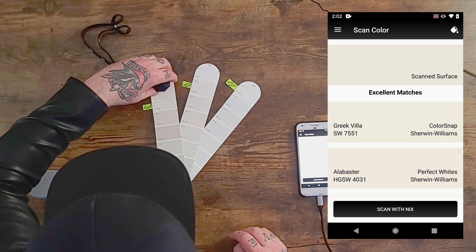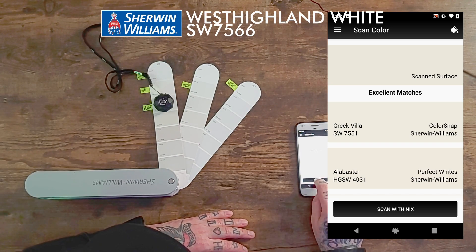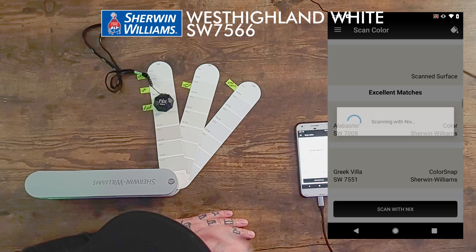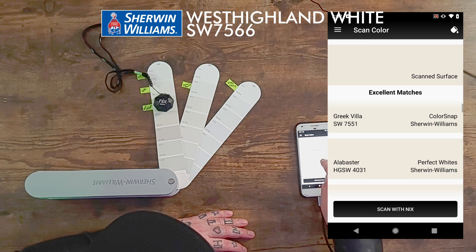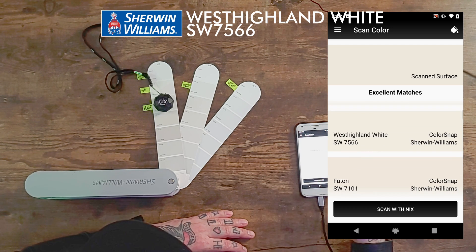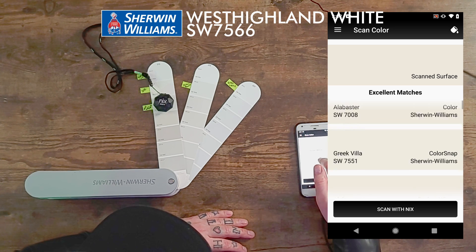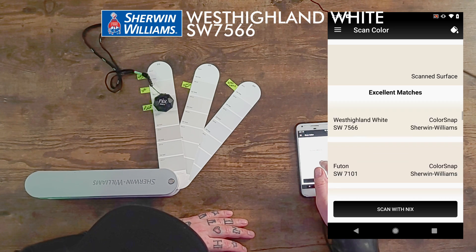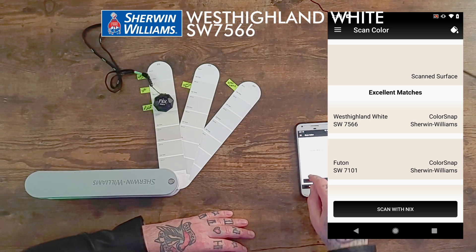The next one is called West Highland White. I hit scan. There's Alabaster again, Greek Villa, Alabaster again — that's interesting. West Highland White comes up fourth from the top. But the excellent match score is still pretty good.